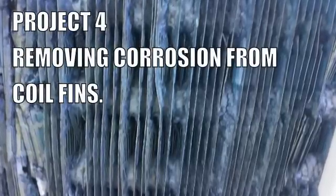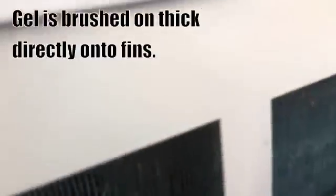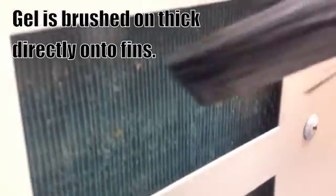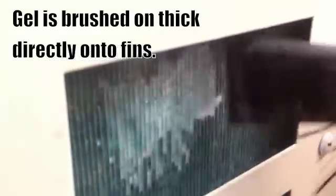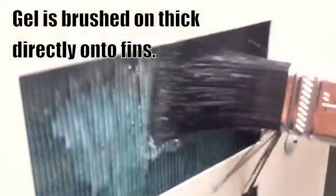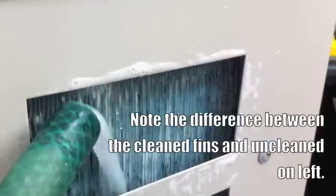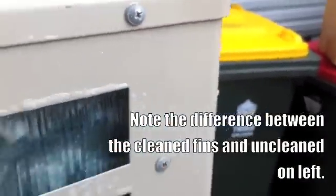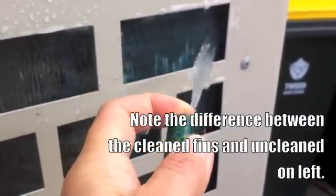Project 4 is removing corrosion from coil fins. Once again we'll be using Action Rust Removal Gel to remove the corrosion — it's a very straightforward process. We apply a nice thick coat of Action Rust Removal Gel directly onto the rusted fins. As you do this you will see the product foam, which is the reaction between the product and the corrosion on the aluminium fins. After 20 minutes to half an hour the fins are ready to be rinsed off. The fins that haven't been cleaned are still corroded, while on the right-hand side where we have cleaned, they're back to their natural colour.